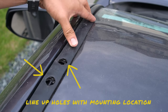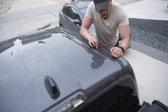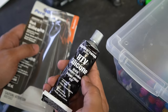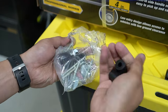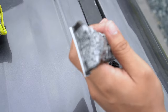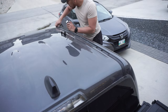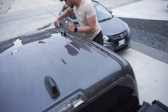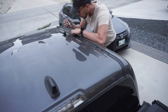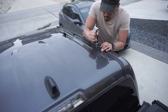Make sure that all the holes line up perfectly with the mounting locations. After this, grab your silicone and the spacers that came with the kit. Apply a generous amount of silicone in the holes — this will ensure water from rain or snow won't get inside your Tacoma. Simply insert the spacers and repeat for all mounting locations on both sides.